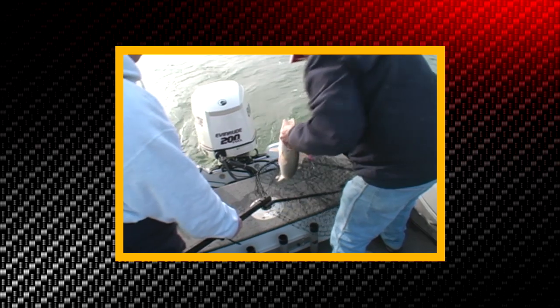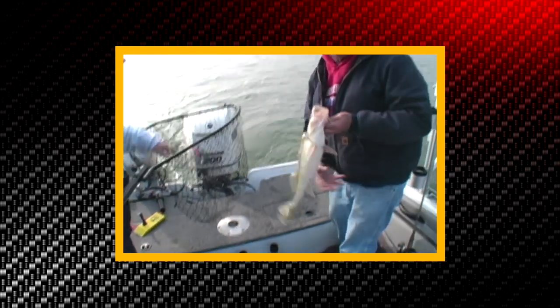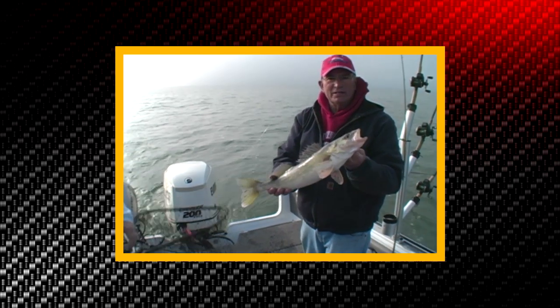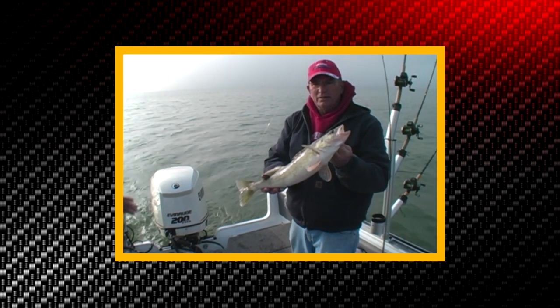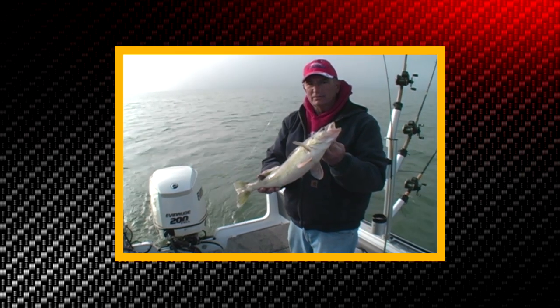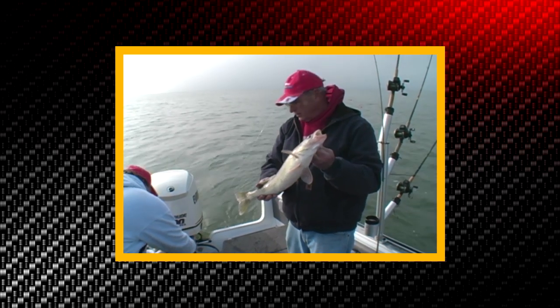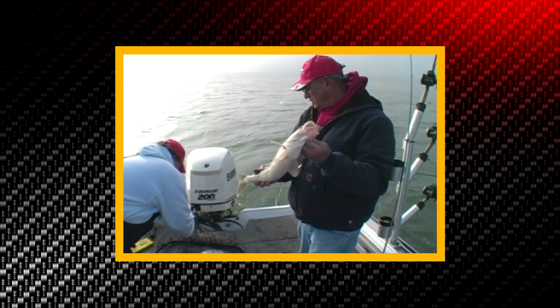That deep husky jerk again, 50 feet back. Hold him up for Jim to see. Three and a half pounder there. And again, that fish came as we were turning to get back into our waypoints — it came on the outside turn. So there's our speed thing.